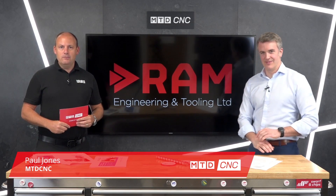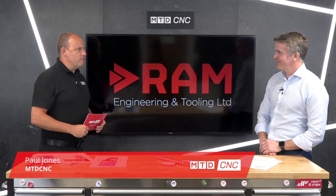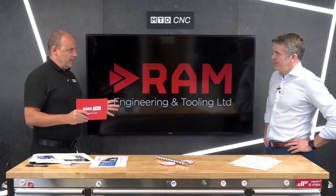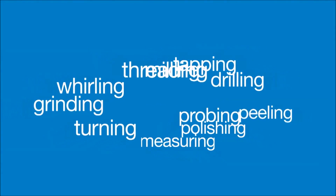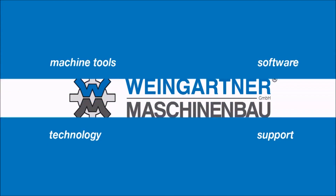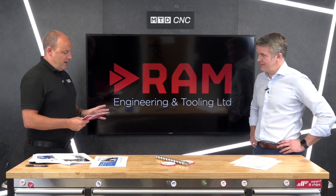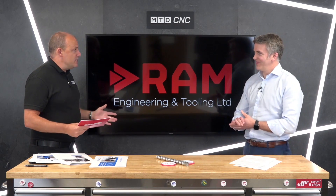Welcome to today's technical corner. I'm joined by Ross Milne from RAM Engineering and Tooling. We've got a really good machine range that we're going to be talking about today. This particular technical corner will be talking about the Weingartner brand in a lot of detail, and we'll do some separate, shorter technical corners on the specifics. Welcome, Ross — tell us about this brand, Weingartner, because it is quite fascinating in what the machines are capable of.